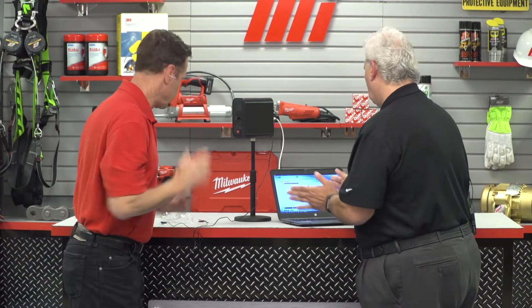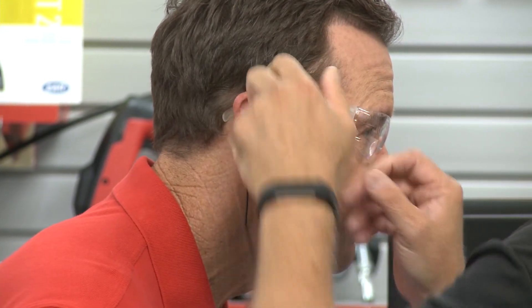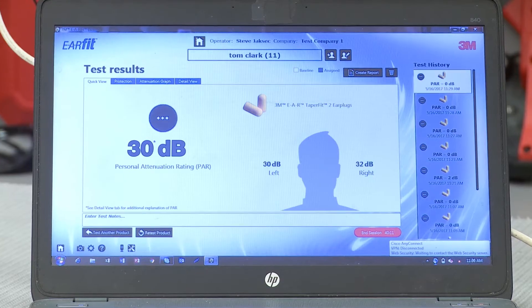That looks perfect. Let's see how well you're going to do this time, Tom. By the way, no ears were hurt in the making of this ear test, just to let you know. Anytime you're ready, Steve, go ahead and press the button. Outstanding. You brought that up to 30 decibels — from two! You could feel it; there was definitely a difference with the earplugs that time. This was a good example of how an EarFit really helped the worker improve their use of earplugs and get better protection to protect their hearing for the long haul.